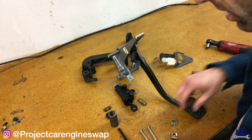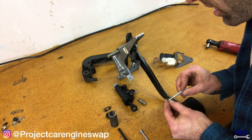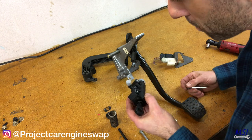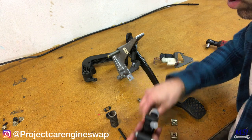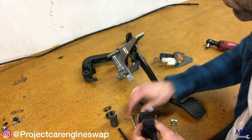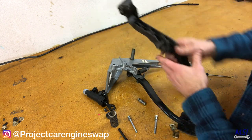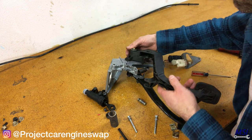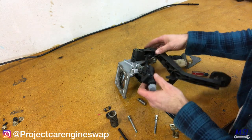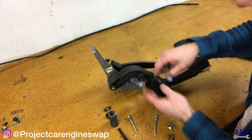Now for the clutch pedal. We ended up having a slightly custom system here because we're using a pedal from a newer M3 that has wider anchor points. So we needed longer M6 by 70 millimeter bolts. Pedal slips on. Master cylinder sits just like that.